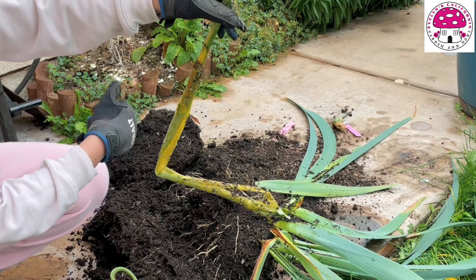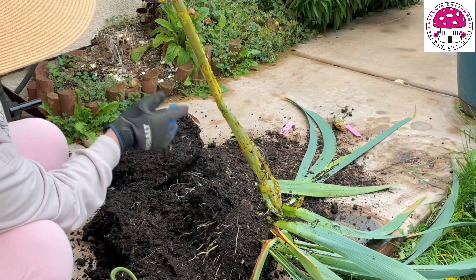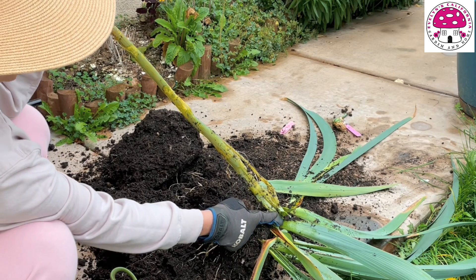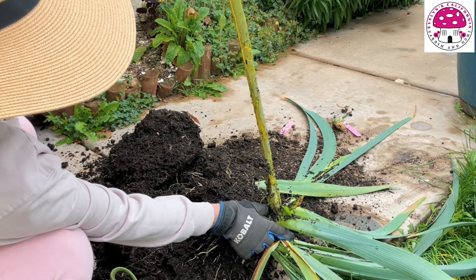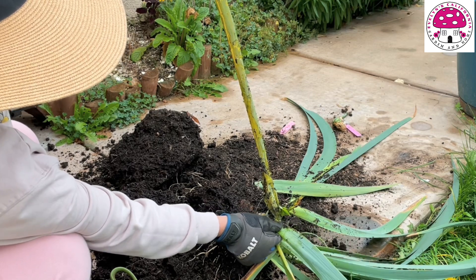This flower stalk is soft and mushy, and if I were to smell it, it's very stinky. So I have to follow all the way down to the base of this flower stalk and check the status of the leaves and the rhizome.